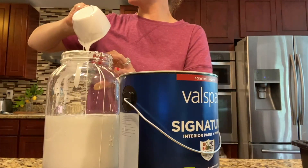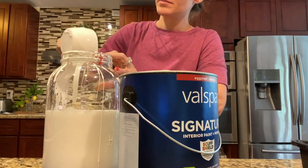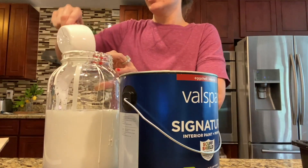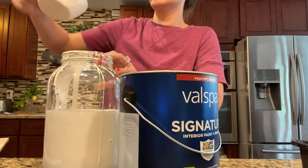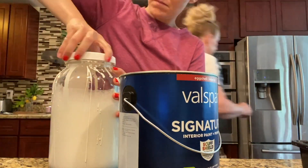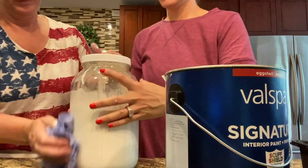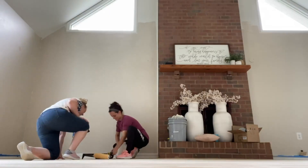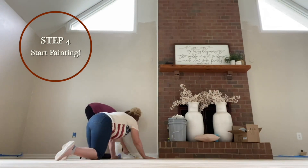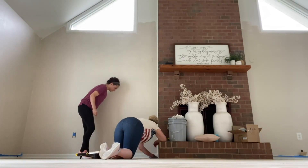I can't believe we're really going to whitewash the floors. The ratio is one to one. I used a Valspar interior eggshell. The paint color is White Dove, which I also have on my walls in the foyer — it is my favorite white color.